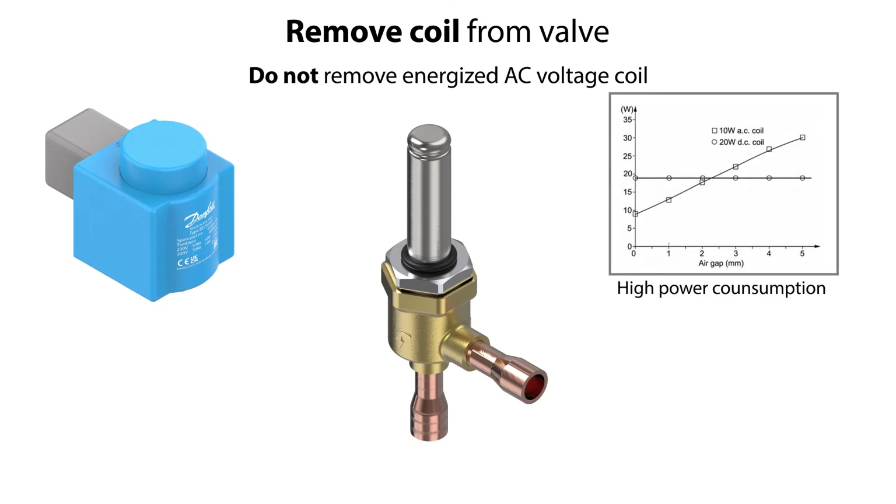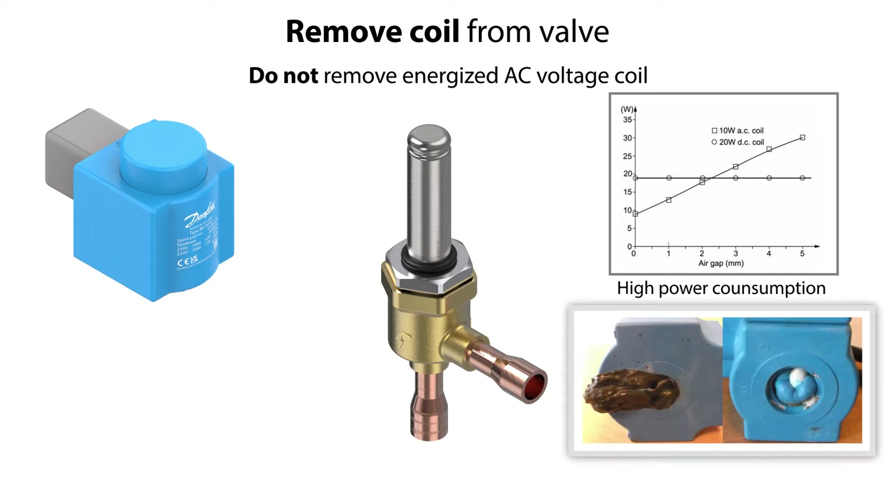Especially for an AC voltage coil — if you remove it while energized, the coil power consumption will instantaneously increase dramatically and the coil will burn out, and it might melt and cause personal injury. So make sure to disconnect it.